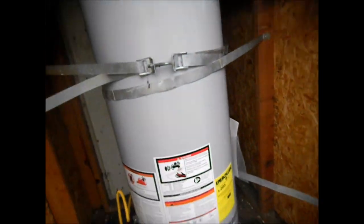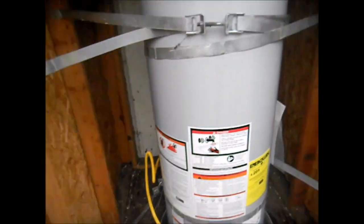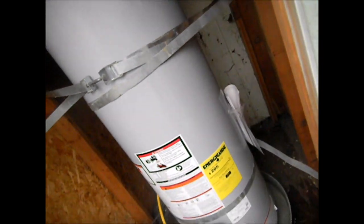I'll put a couple of moth balls out here because there were signs of rodents in here. Got it all strapped in — I'm going to tighten it up a little bit more and go from there.